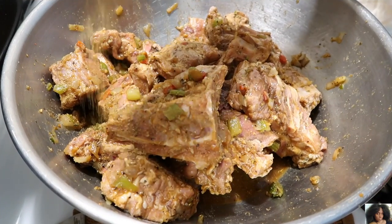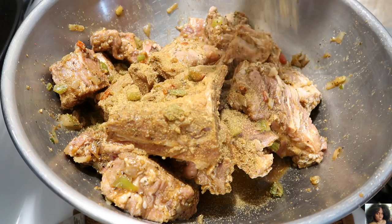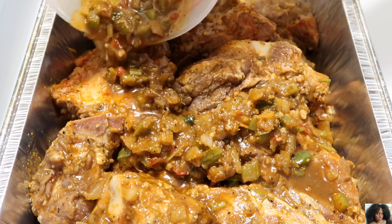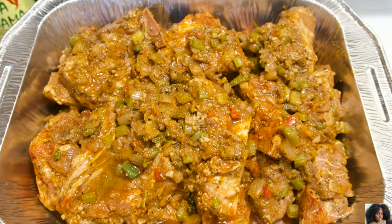You know what time it is — add a little bit more seasoning, stop playing. Marinate your neck bones from 1 hour to 24 hours.